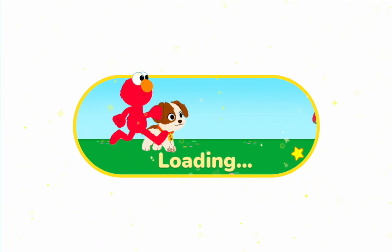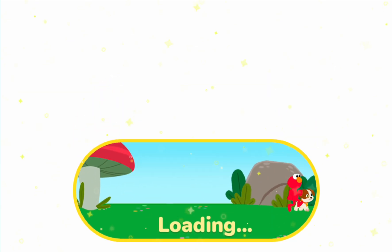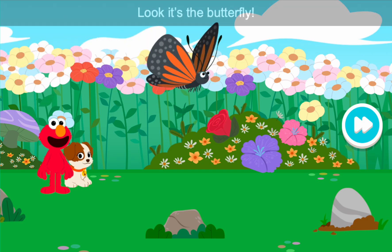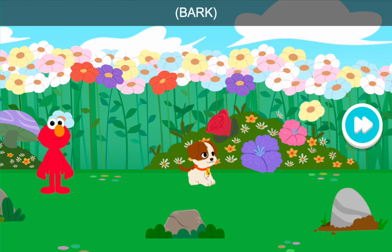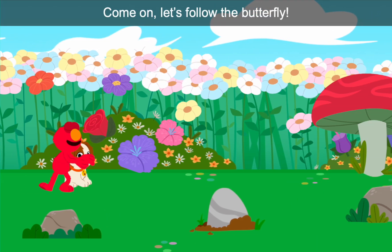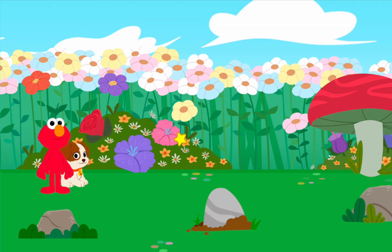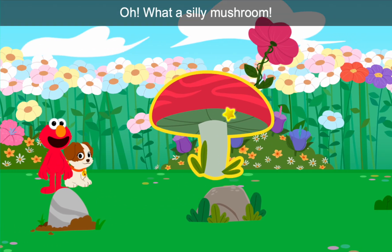We're shrinking! Look, it's the butterfly. Come on, let's follow the butterfly. What a silly mushroom.